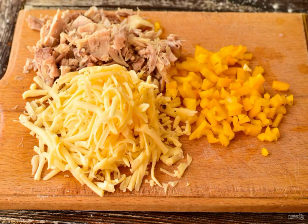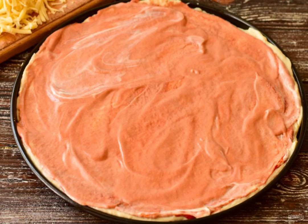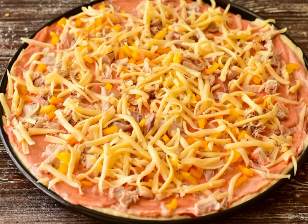Grate the cheese, chop the meat and pepper. Lubricate the form with vegetable oil. Lay out the dough and smooth it out with your hands. Brush the dough with tomato paste and mayonnaise. Put the pepper, meat and hard cheese on top.